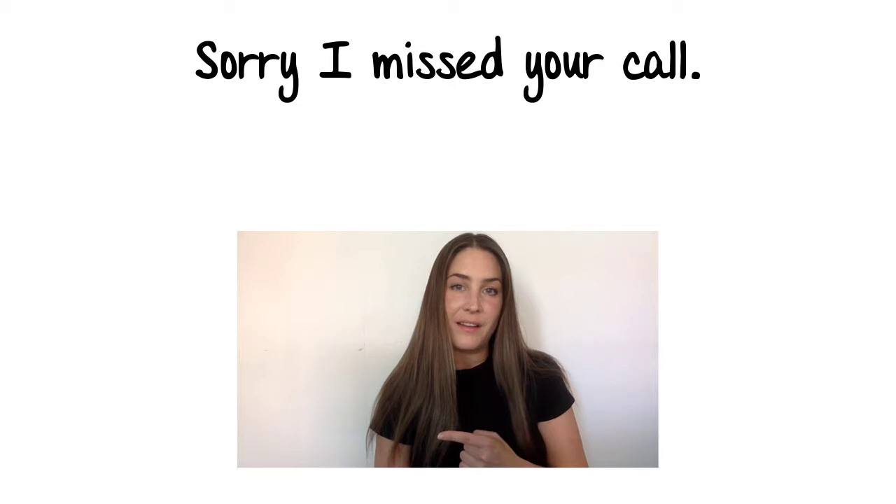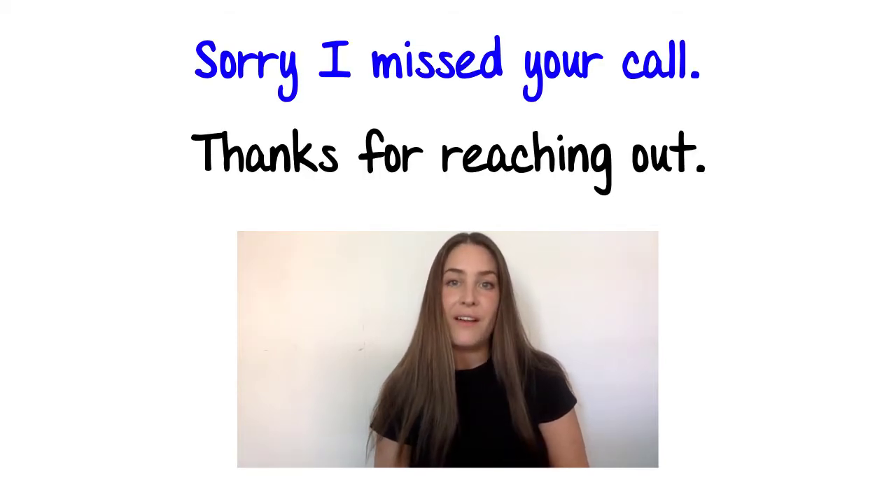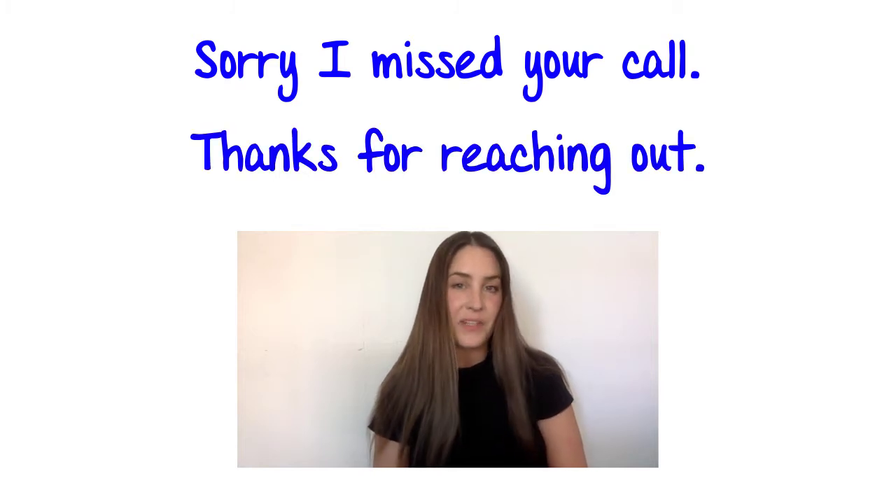Hi there! Today we're going to learn two expressions to begin the conversation. Sorry I missed your call. Thanks for reaching out.